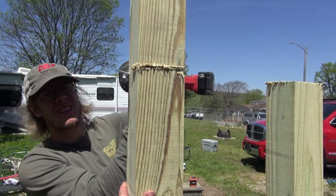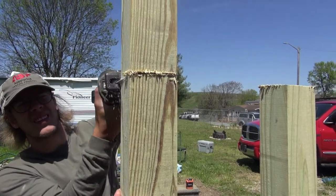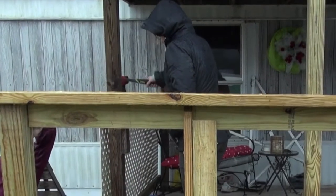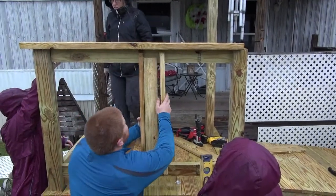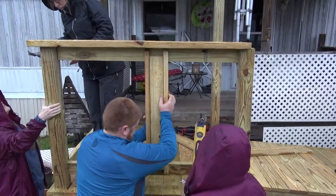Cut off the top of the post using a circular saw and reciprocating saw. Install a 2x4 cap so that it sits flat on the top bumper and covers the top of the post. Once the cap is installed, begin installing spindles.